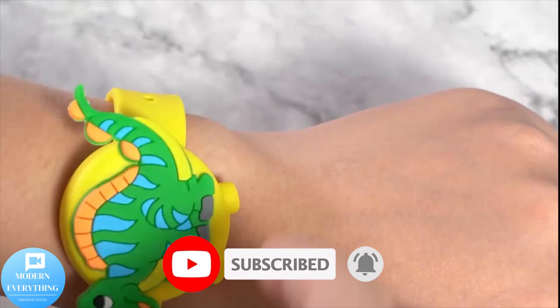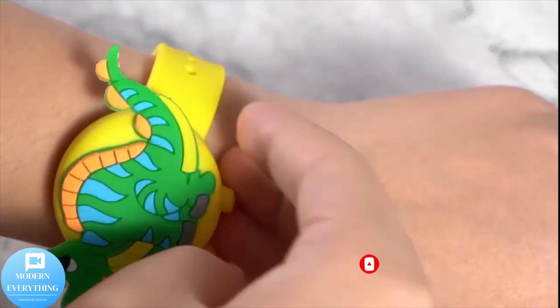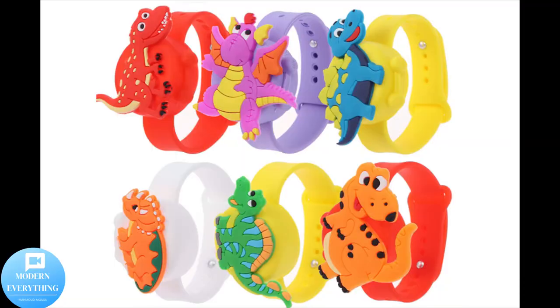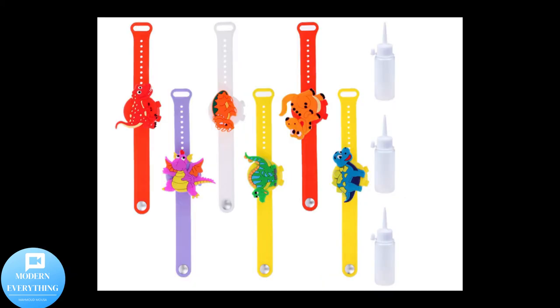Special notes: (1) Due to hand measurement, there may be a size error of about one to two centimeters. (2) Please be reminded that due to lighting effects and monitor brightness/contrast settings, the color tone of the photo and the actual item could be slightly different.